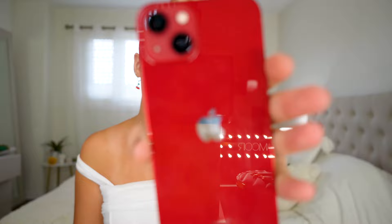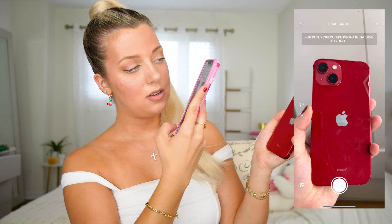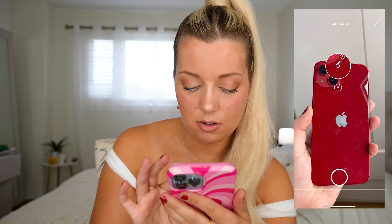I'm going to take out my red iPhone and match my lipstick to it. I feel like this shade of red is so pretty — it's a little orangey, kind of a cherry red. You just take a photo of it with the app, then move around to find a shade you like.